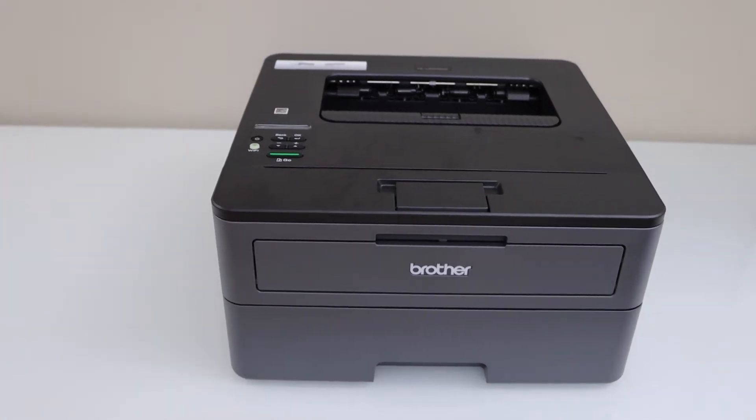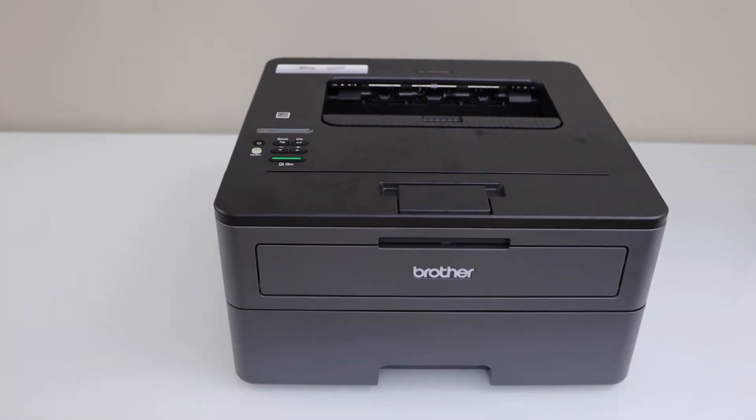In this video I'm going to show you how to reset your Brother HL-L2370DW printer.